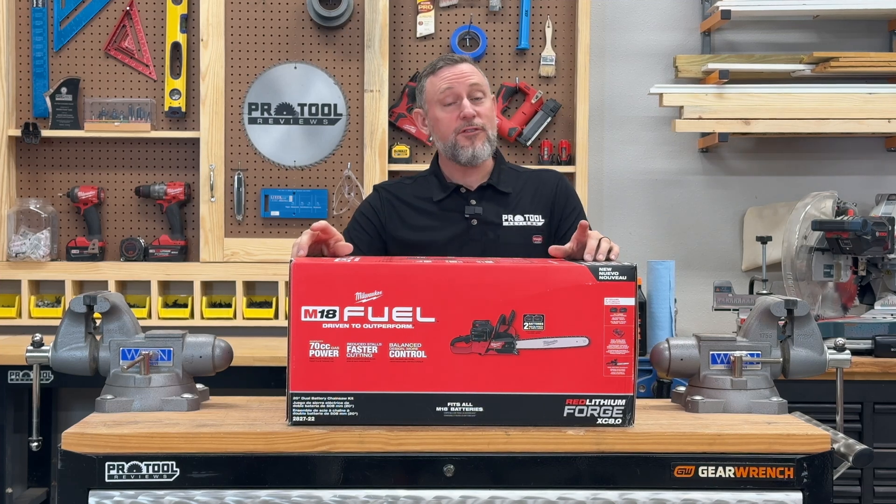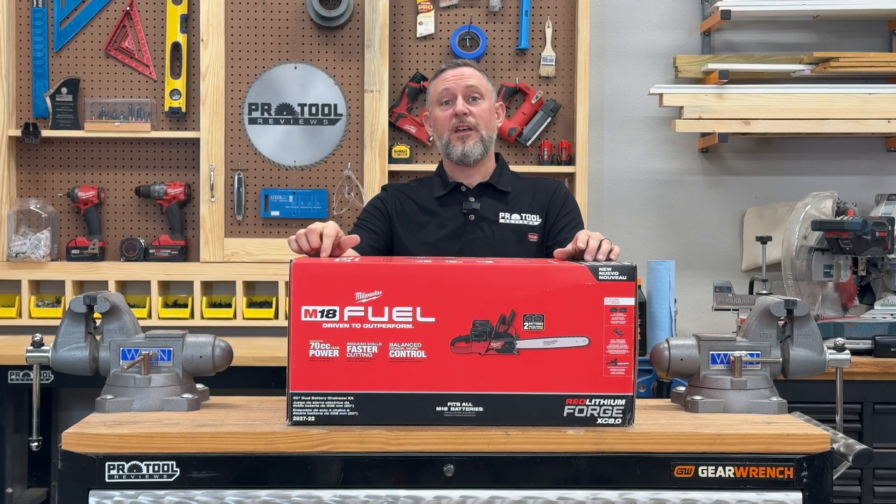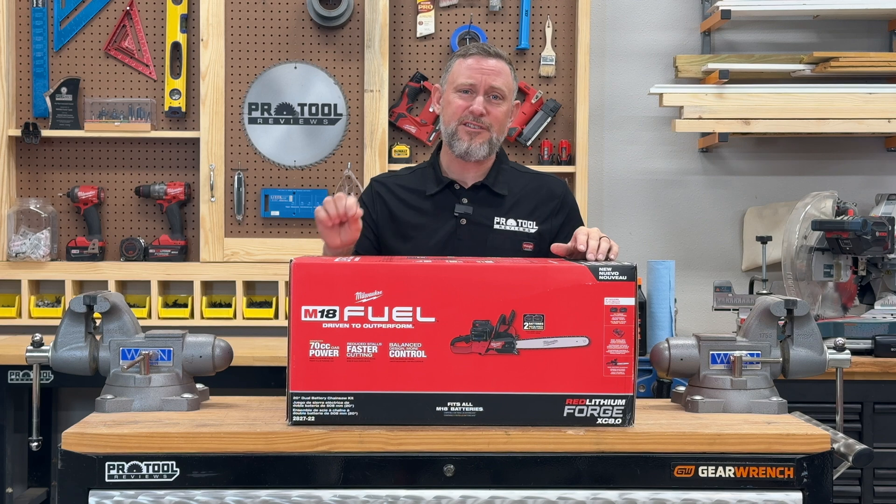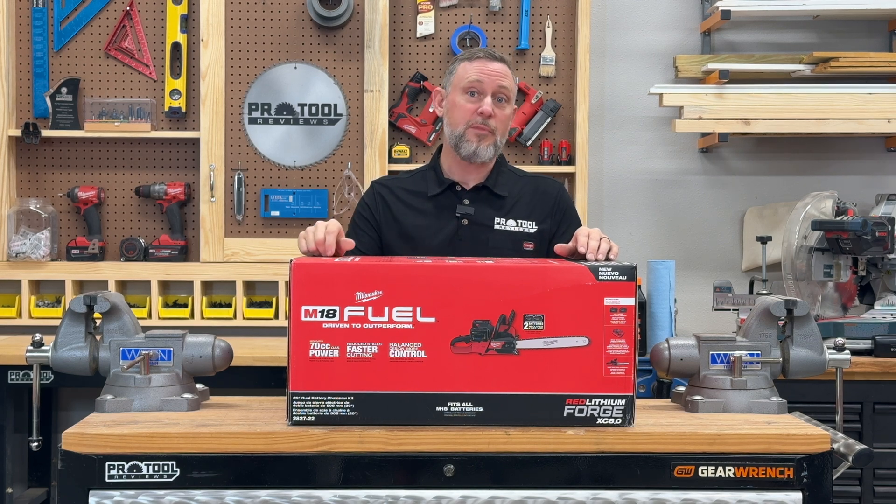Welcome to Pro2Reviews. What I have for you today is Milwaukee's 2827 M18 Fuel 20-inch chainsaw. This is a dual battery saw. It's supposed to have the power of a 70cc gas saw. Let's open this box and check it out.